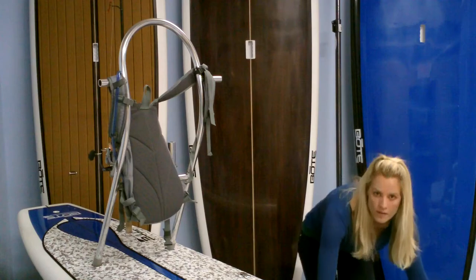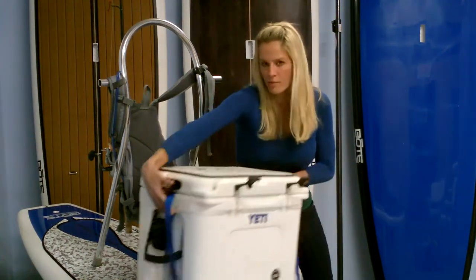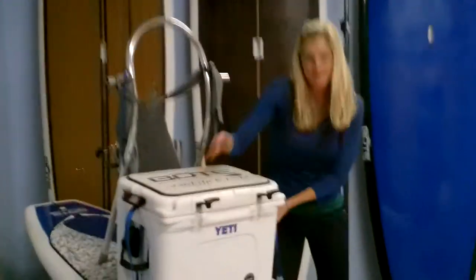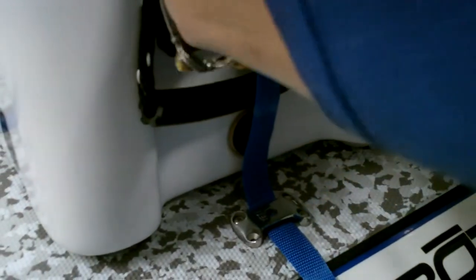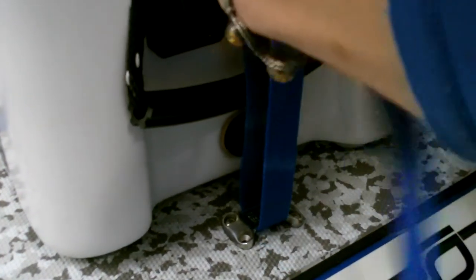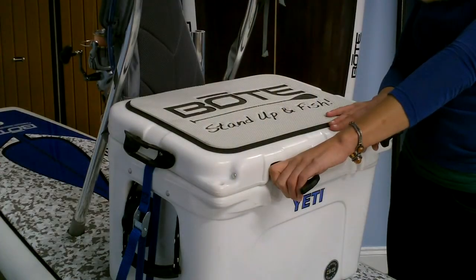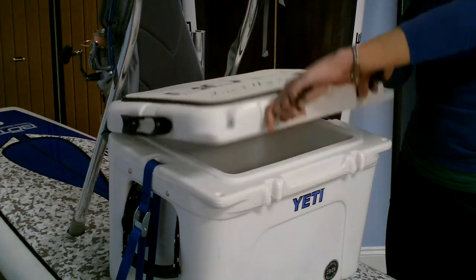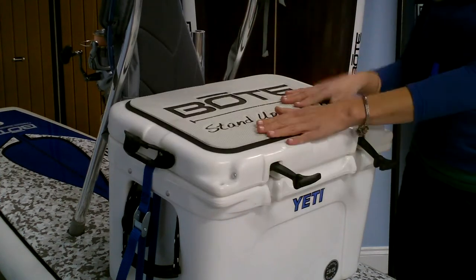Next is our integrated cooler system, which is an option to the boat package. It installs onto the board with stainless steel cleats. The cooler attaches to the stainless steel cleats using one of our tie-down straps. The cooler serves two functions: one being the obvious — it's the best cooler on the market — and two, it also serves as a seat.